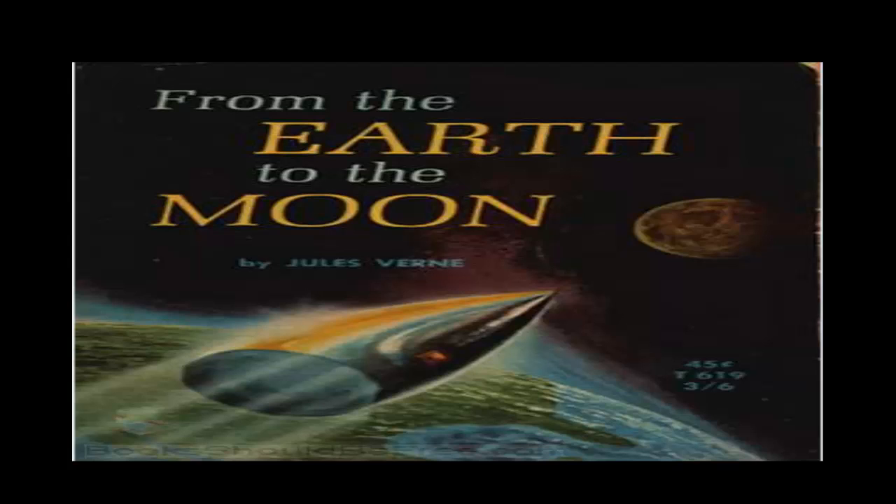'Nevertheless,' retorted one of the audience, 'there are many arguments against the habitability of the worlds. The conditions of life must evidently be greatly modified upon the majority of them. To mention only the planets, we should be either broiled alive in some, or frozen to death in others, according as they are more or less removed from the sun.' 'I regret,' replied Michel Ardan, 'that I have not the honor of personally knowing my contradictor. His objection has its merits, I admit, but I think we may successfully combat it, as well as all others which affect the habitability of other worlds. If I were a natural philosopher, I would tell him that if less caloric were set in motion upon the planets nearest to the sun, and more upon those furthest removed from it, this simple fact would alone suffice to equalize the heat and to render the temperature of those worlds supportable by beings organized like ourselves.'